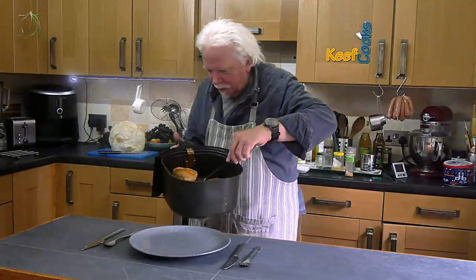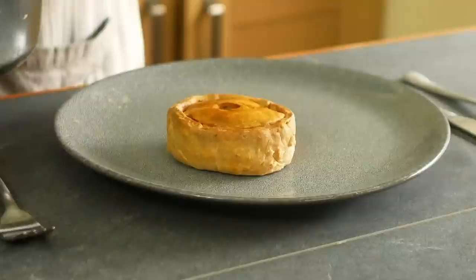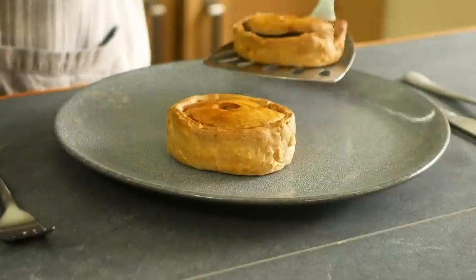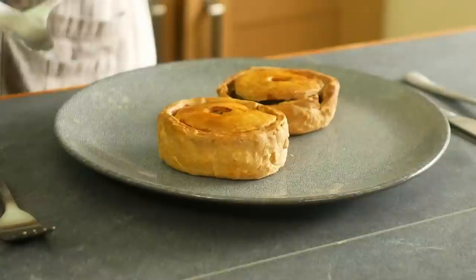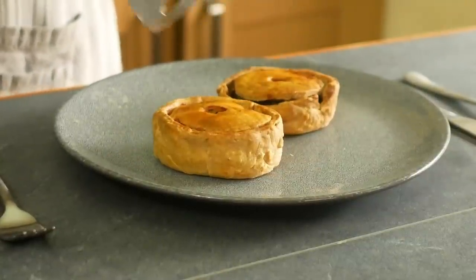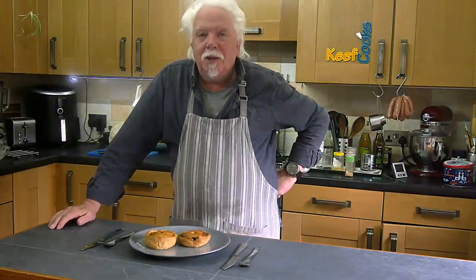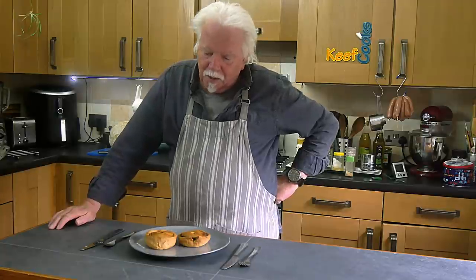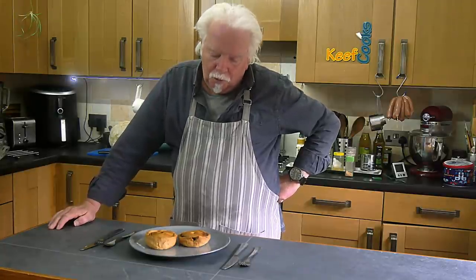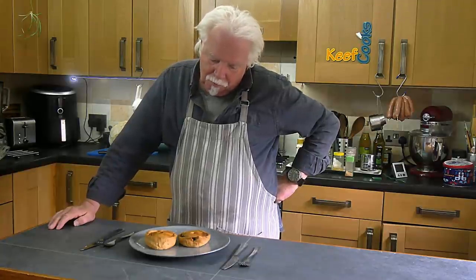Here we go — slightly weird-looking scotch pies, because they seem to have puffed up a bit. The recess was right down there before baking. They're also browner than I'm used to. Tomorrow I'll glaze one with milk and leave the other unglazed, and see what difference that makes.